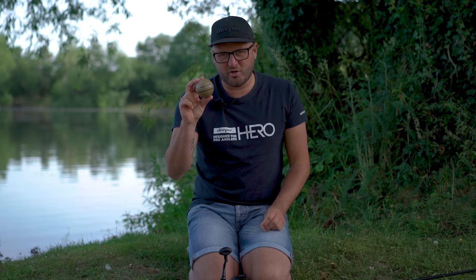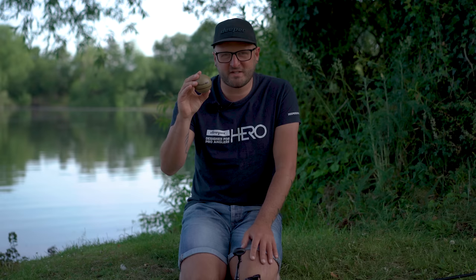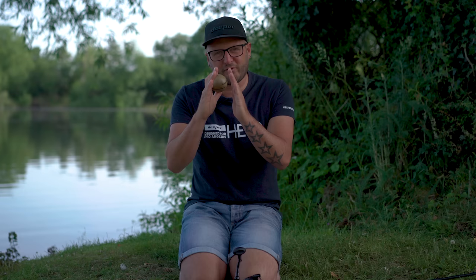I've also got my Deeper Chirp Plus 2. This little device is absolutely packed full of features. It's got up to 15 hours battery life, weighs around a similar weight to a 3.25 ounce lead so it's really easy to cast - another reason I like to use it on my spod rod. It also has built-in GPS and wi-fi connectivity, and three beam settings: wide, mid, and narrow, allowing you to cover a lot of ground with the wide beam or really fine tune it down to a narrow beam, which is great for finding little pokey holes in the weed.